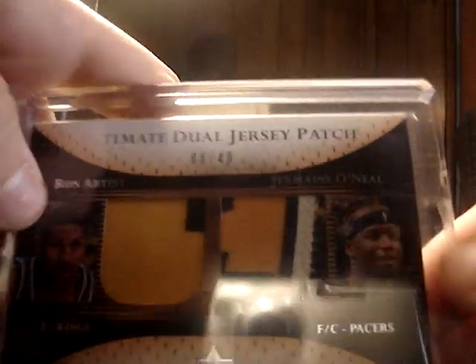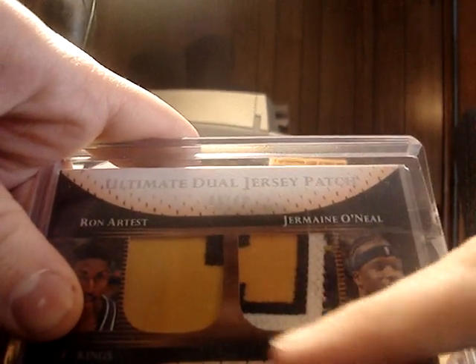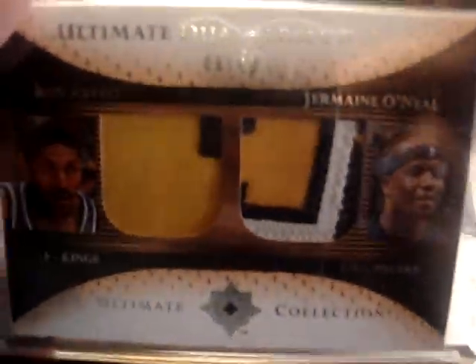A Jermaine O'Neal dual patch. That patch is just sick — all the stitching and everything. And then Rон Artest patch. Both players are great: Jermaine O'Neal and Ron Artest. And it's numbered 8 out of 40. Two patches. That's just a sick card.